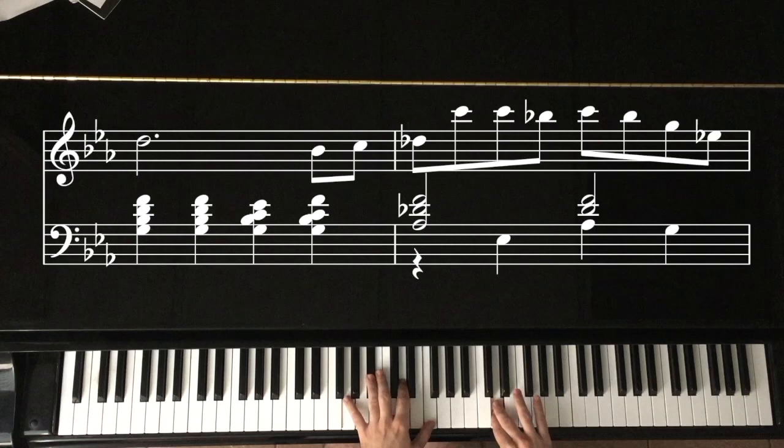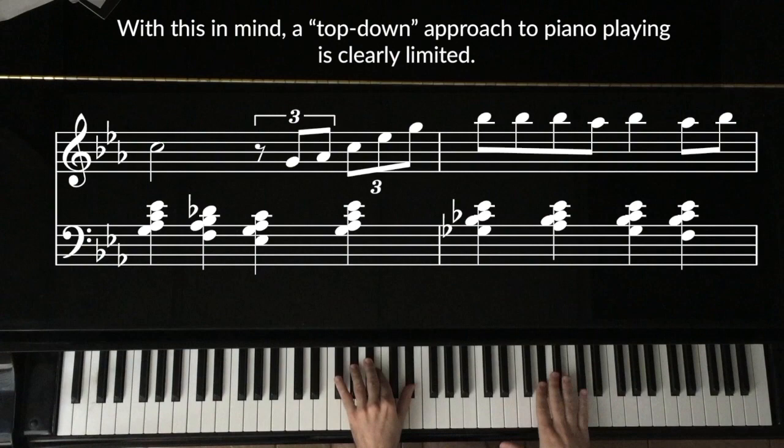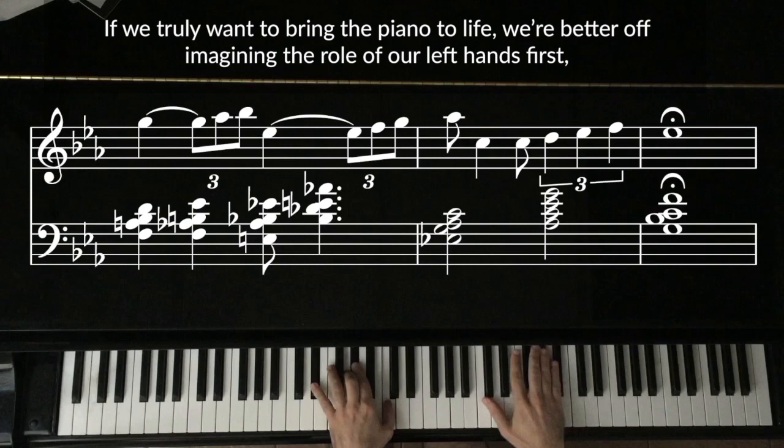Now we can clearly hear the transformative powers of our left hands. With this in mind, a top-down approach to piano playing is clearly limited. If we truly want to bring the piano to life, we're better off imagining the role of our left hands first, and adopting a bottom-up approach to the instrument.